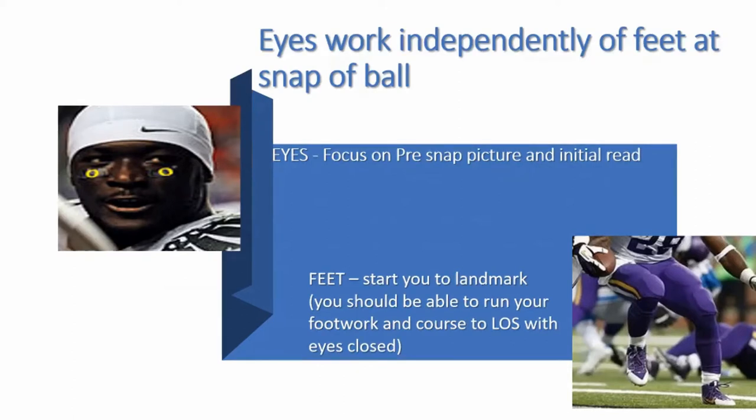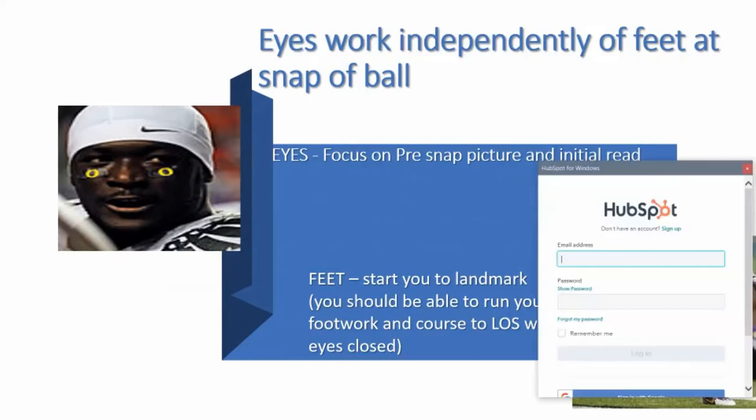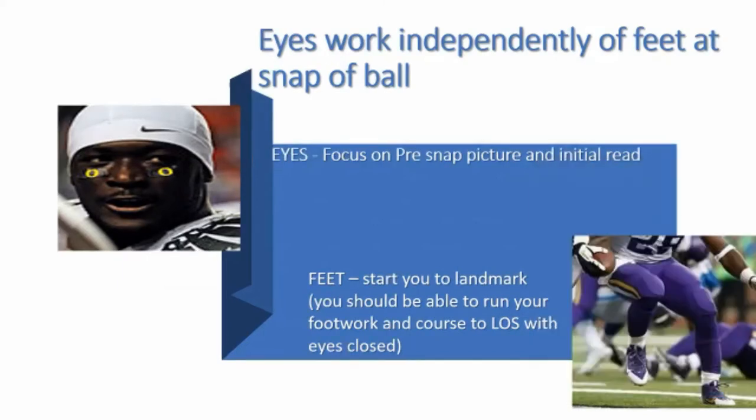Another key point is your eyes have got to work independently of your feet at the snap of the ball. That is important. Our eyes and our feet are not always traveling in the same direction. So our eyes are going to focus on the pre-snap picture and the initial read, and at the snap of the ball, our feet are going to take us to our landmark.